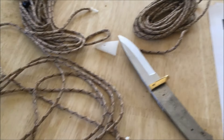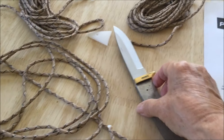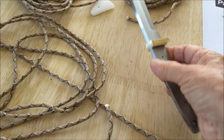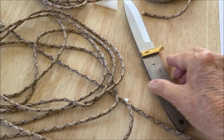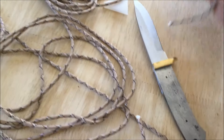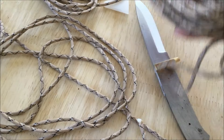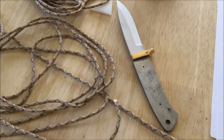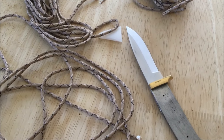I'm starting a paracord project this afternoon. It's hot outside, too hot to get out and do anything, so I got this blank from Paracord Galaxy and I'm going to wrap this handle. I was thinking dark camo, but I'm leaning towards this desert camo. I'm doing the West Country Whipping Wrap on it, which is on Paracord Galaxy's website.